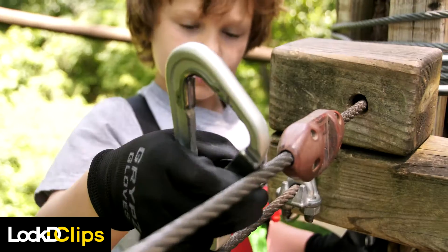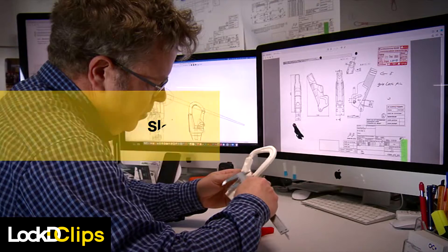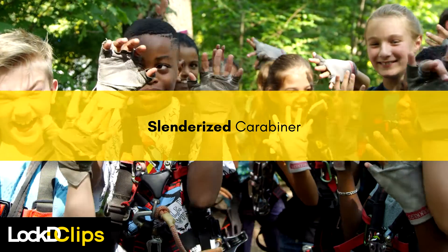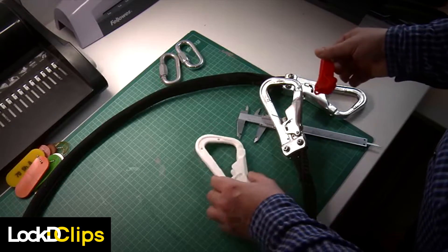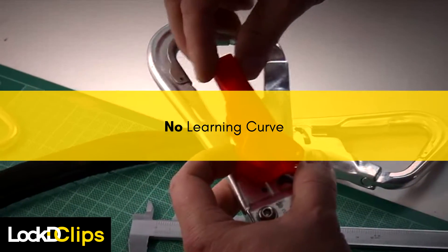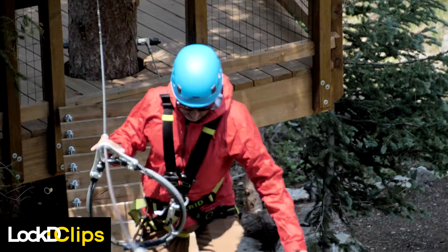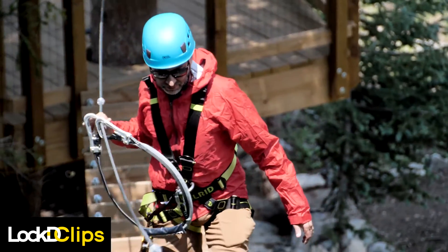Climbers will appreciate the streamlined clip design which is light and easy to operate. A slenderized carabiner fits easily into any hand, from child to adult. The design is so simple that there is virtually no learning curve for first-time climbers, but even your most experienced climbers and staff will enjoy their climbing experience too.